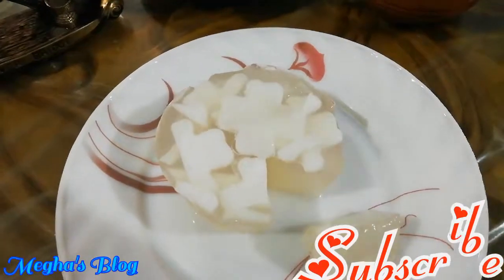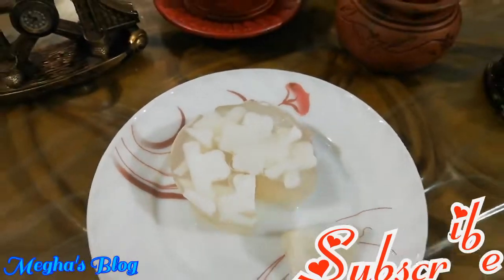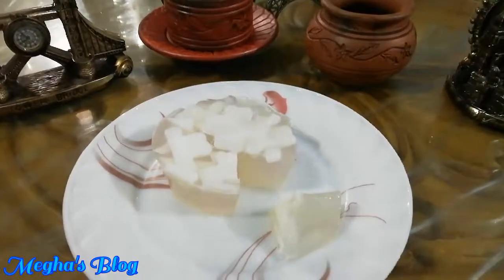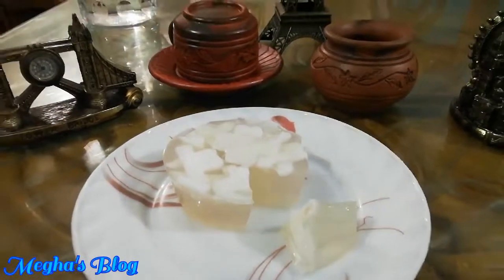Don't forget to subscribe to our channel, like, and share the recipe. If you like this video, don't forget to subscribe. Allah Peace!